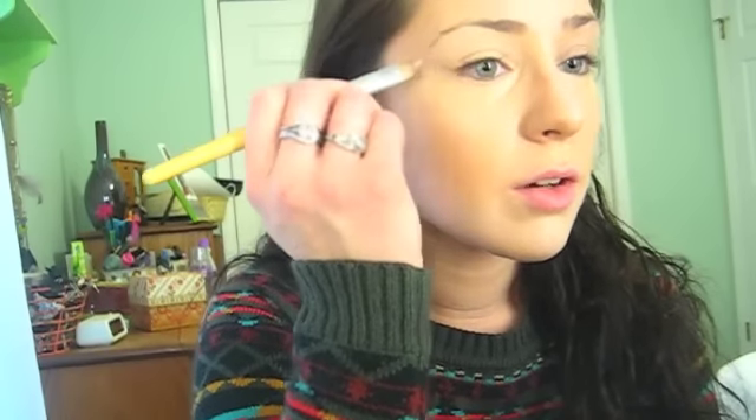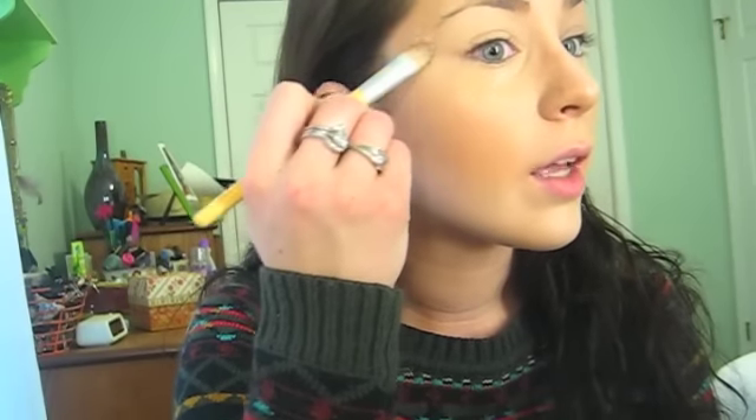I'm also going to put this concealer right on my brow bone because my brows are a little agitated from recent plucking. This will also act as a highlighter to make my brows look sharper — I fill them in and put the concealer on top of my brows as well, so when I fill them in they'll look super sharp and defined.